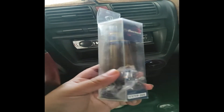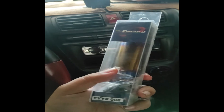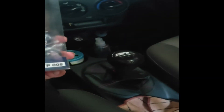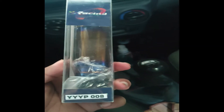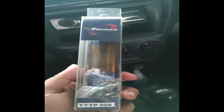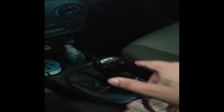Hey guys, I just bought this NOS shift knob and I'm going to show you how you can install this on a Kia Picanto 2004-2007 model. First, what you need to do is remove this.